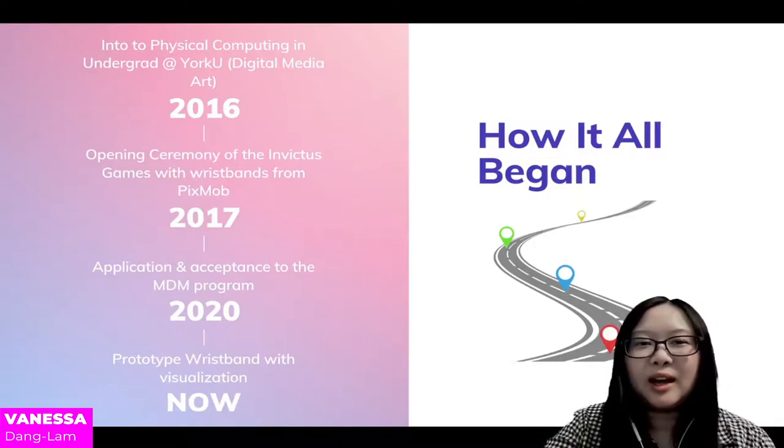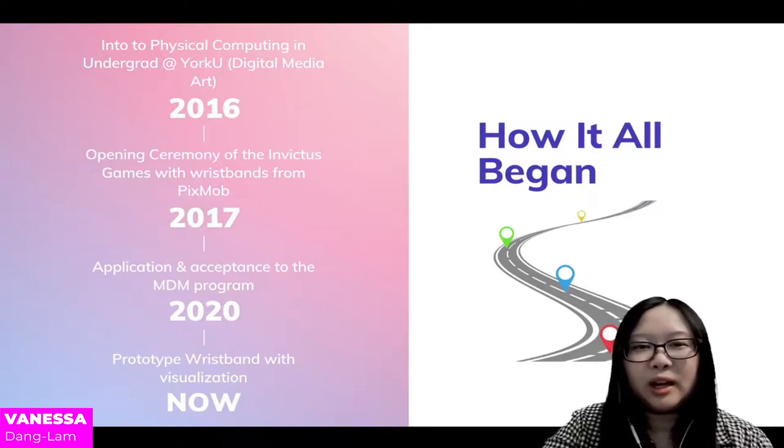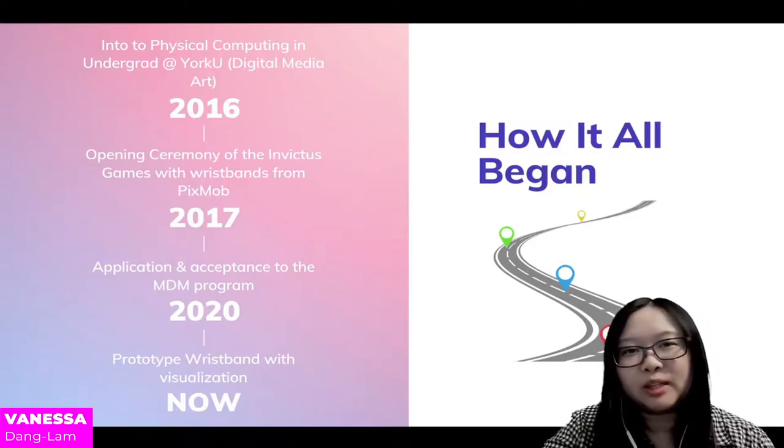In 2017, I had the opportunity to attend the opening ceremony of the Invictus Games and I got introduced to an interactive wristband created by PixMob. In 2020, I applied and got accepted into the Masters of Digital Media program where I started this research. As of now in 2021, I have created a prototyped wristband that interacts uniquely with a visualization.